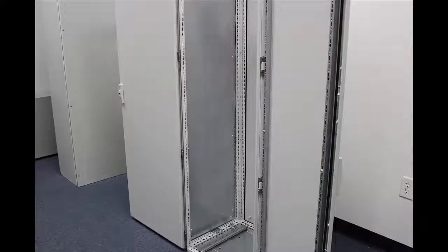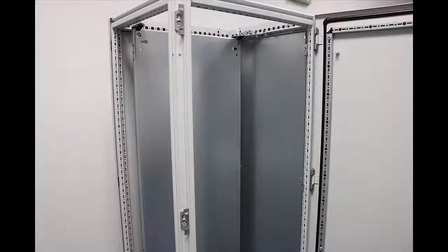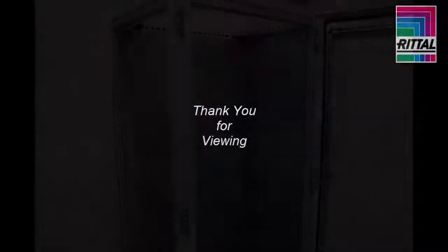From the front side of the panel, you can see it's very clean. Now I've installed my mounting panel partition off to the side. Thank you for viewing.